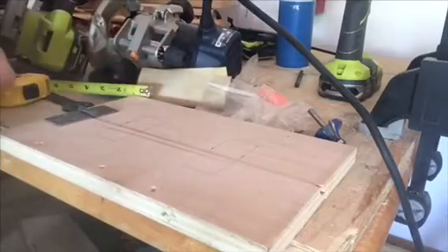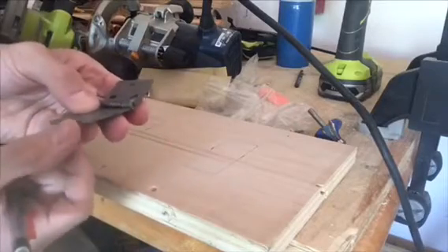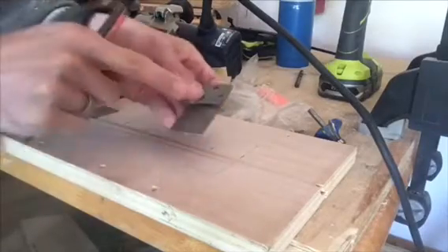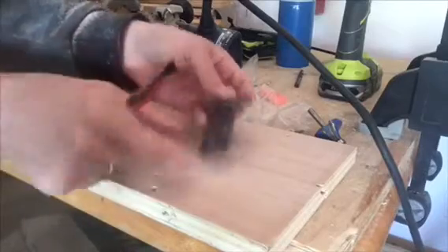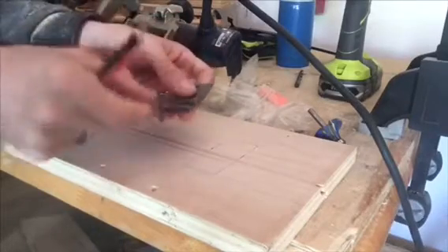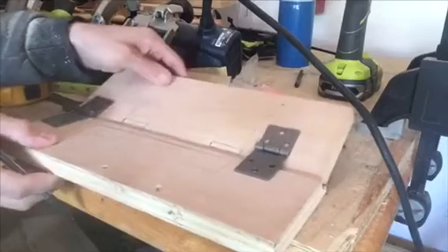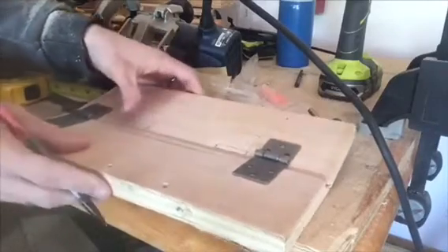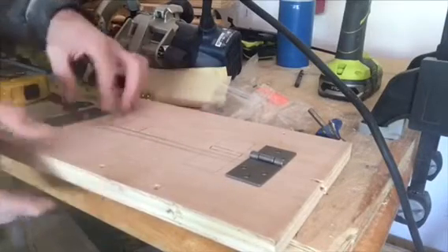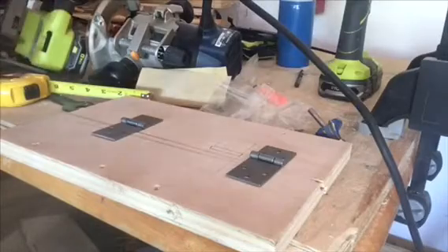A lot of people will tell you that you have to route out this edge so that the drop-leaf hinge can rest inside. I'm purposely not going to do that because I feel that by not mortising where the hinge is going to lay, it's going to hide the hinge more with the drop leaf. But we do need to go ahead and mortise out this knuckle — something like that is what we need. Instead of tracing this, something else you can do is go ahead and screw in some pilot holes. I'm going to go ahead and do that.